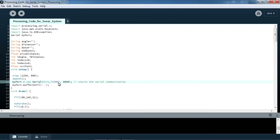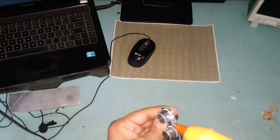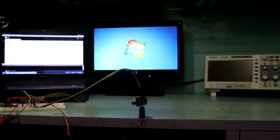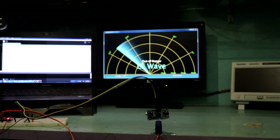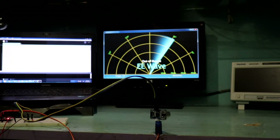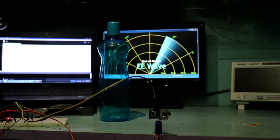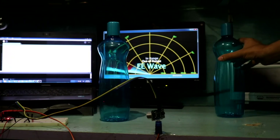Now attach the ultrasonic sensor to the servo motor. Now run the Processing code. As you can see, there is no object in front of the ultrasonic sensor, so it is not detecting anything on the screen and it is showing out of range. Now keep an object in front — and now it is showing in range.